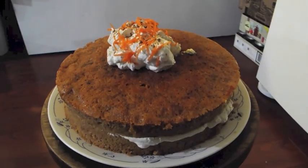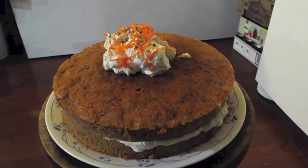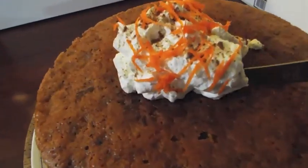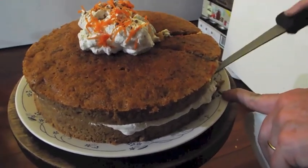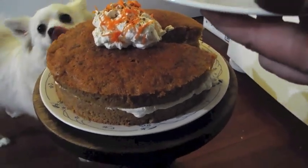Here's our finished carrot cake. We have whipped cream in the middle, whipped cream on the top, and a little sprinkle of nutmeg on top of that. Cut into it — and there it is.